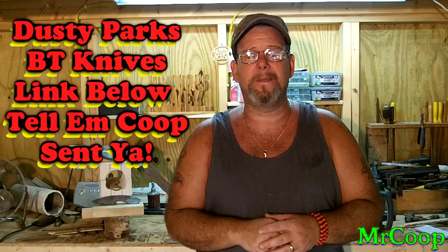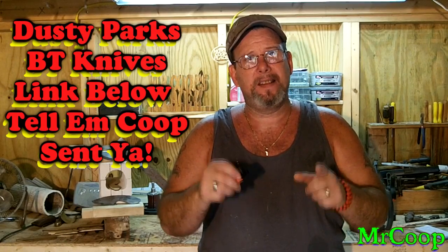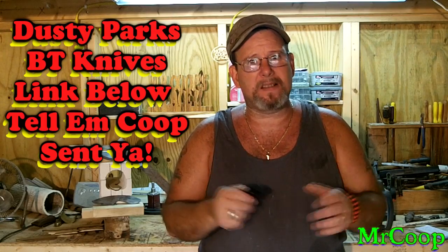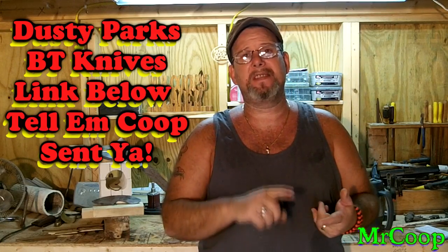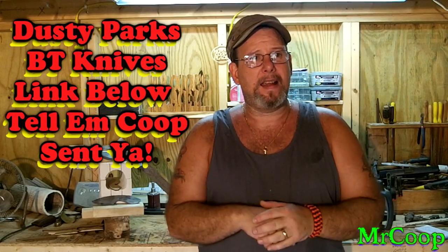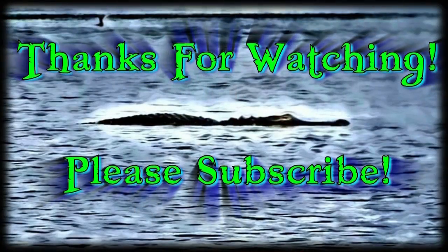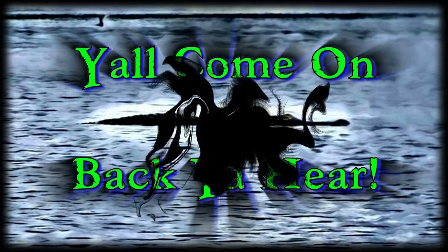Anyway guys, put your comments and questions down below — be more than happy to answer them. I appreciate your support and I appreciate you taking the time to watch my videos, it means a lot to me. Don't forget, run over and check out these two guys, hit the subscribe button, tell them Coop sent you — they're awesome guys. We've got the Facebook page up and going along with Google Plus, Twitter, Pinterest, and Instagram; links for all those down below in the description box. Pretty much all Coop's going to say — Coop out. We'll see you next time.